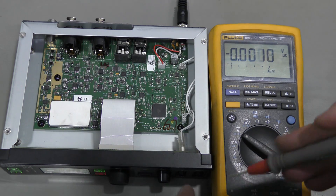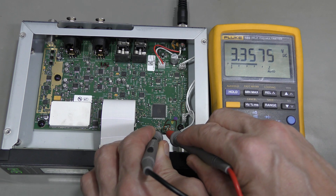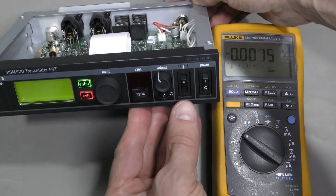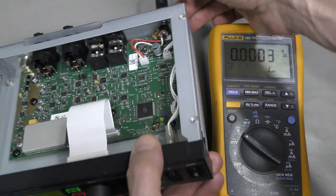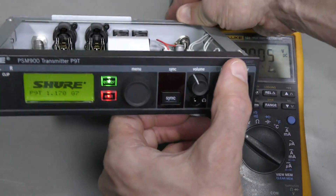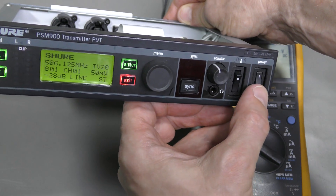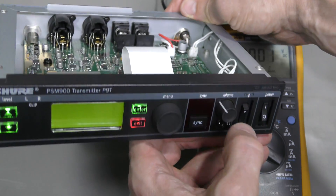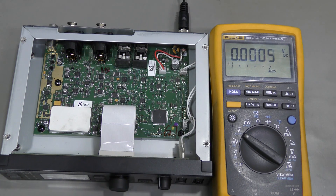Now the voltage is okay. Here it is - 3.3 volts. But I see exactly the same behavior. No change when I turn it on. Plugging it in when it's already on seems to work, but if I turn it off and on again it doesn't boot again. So we fixed the voltage regulator, but something else is wrong.